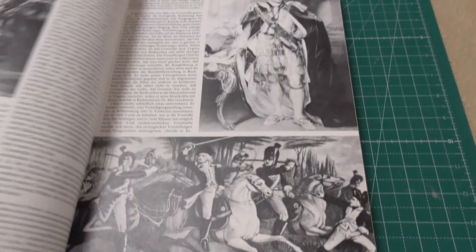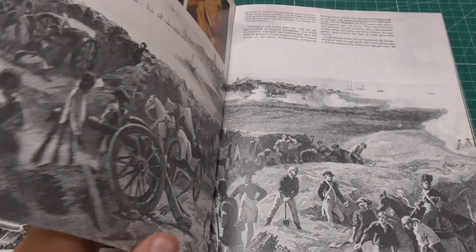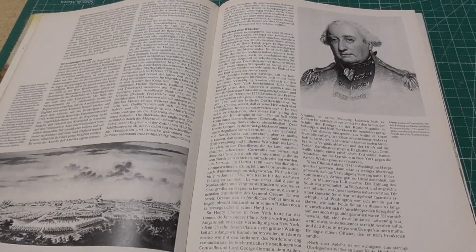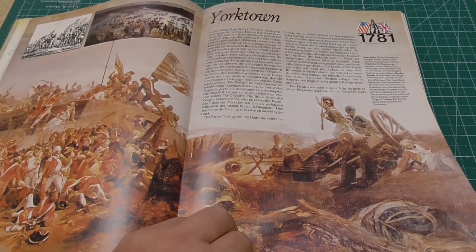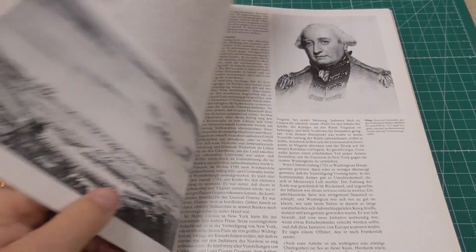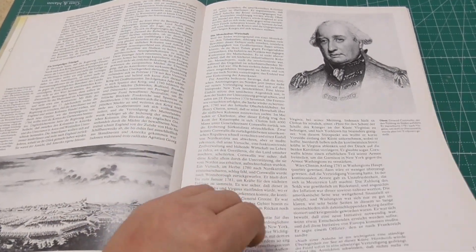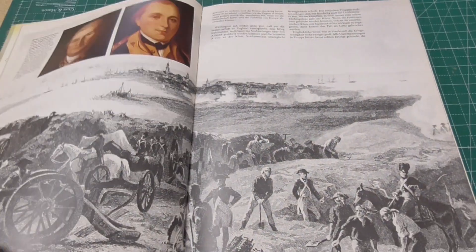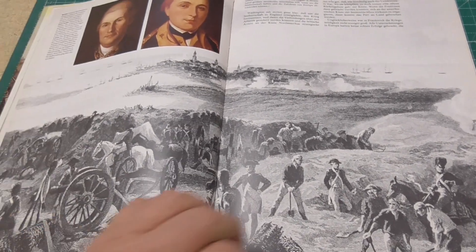So let's go to the Battle of Yorktown. The Battle of Yorktown was my first experience, more or less, with the American Revolution and the American theater of war. This book paints a picture about the Americans being better than the Brits, and so do a lot of movies.